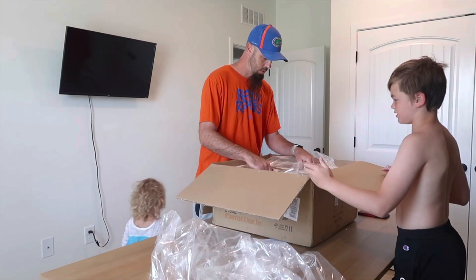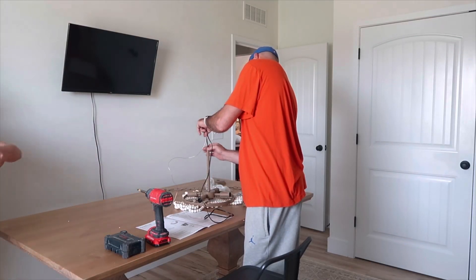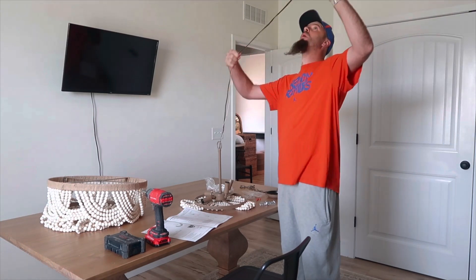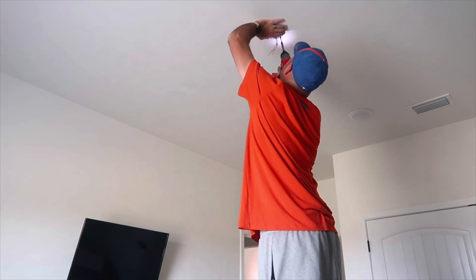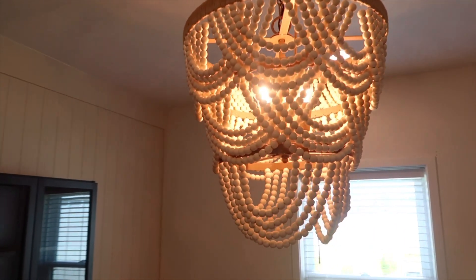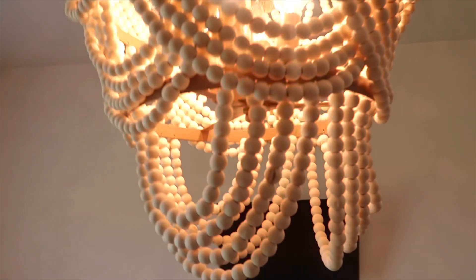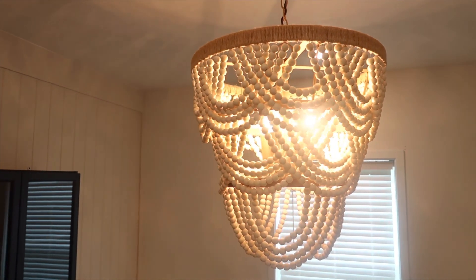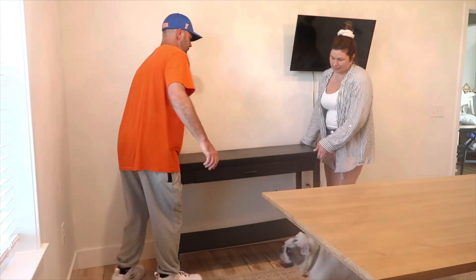We're finally going to be able to put up this beautiful chandelier that I was gifted from Parent Uncle. Parent Uncle specializes in ceiling fans but they have so much more on their website — I fell in love with this chandelier and knew it would bring this room together. Their products are sold in many places like Amazon, Lowe's, Home Depot, and Wayfair. The light was such good quality and the installation was so easy. They also gift so many lights to people going through tough times, which really made me fall in love with this company. Thank you so much Parent Uncle — I will have everything linked below in the description box including a coupon code, so definitely check them out.